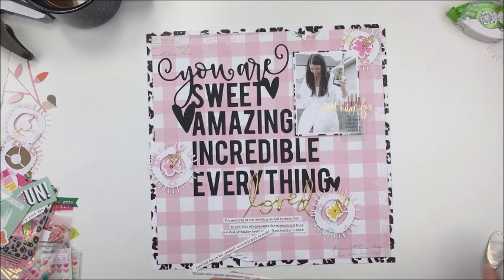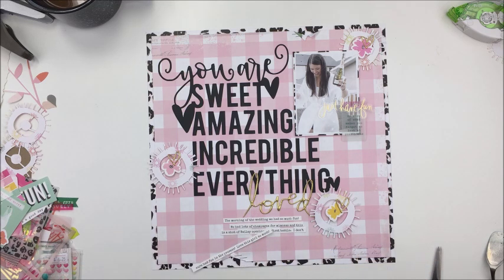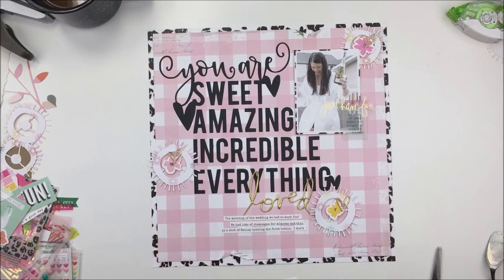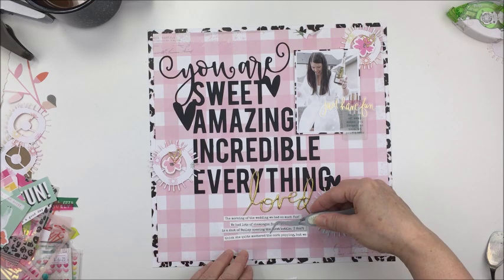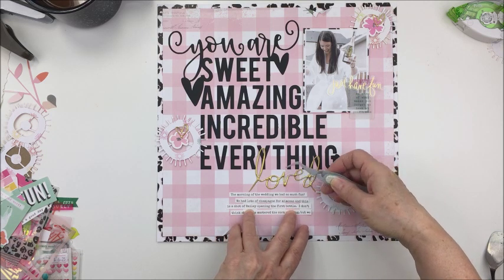You'll just see me taking my tweezers and my fine line bottle and I'm going to add a little bit of liquid adhesive to my journaling and stick that down, and my layout is very soon going to be finished.